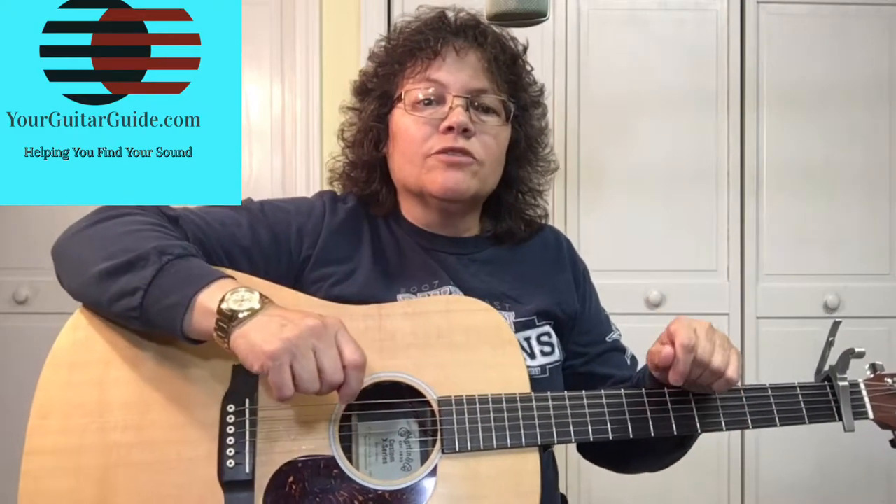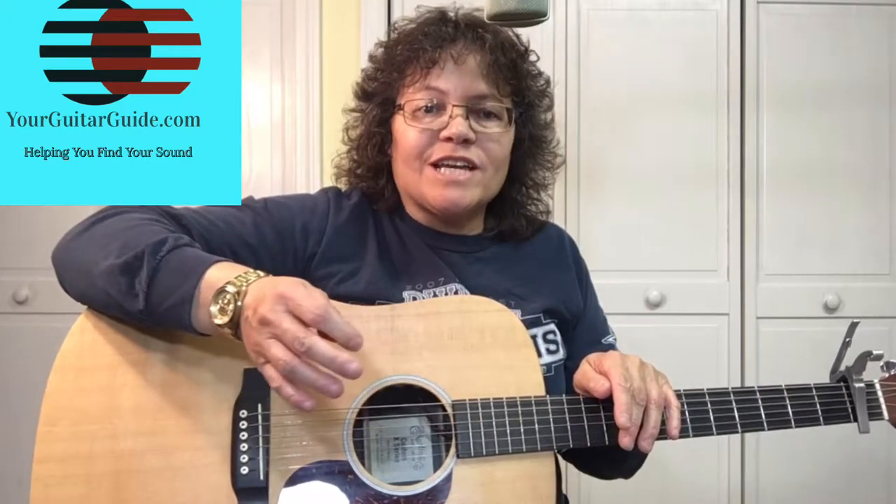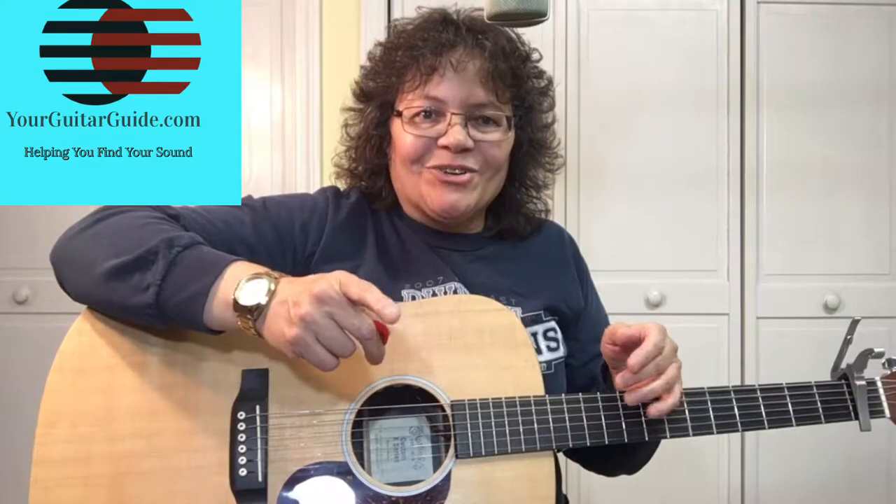If you haven't been over to YourGuitarGuide.com, I'd like for you to go over there after this video and check out everything we have that is free — all the guitar essentials — and I'll see you over there.